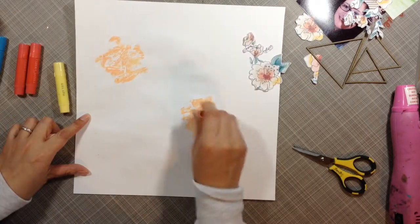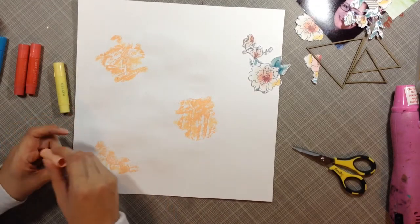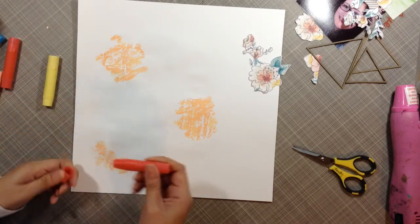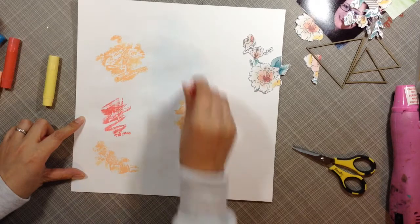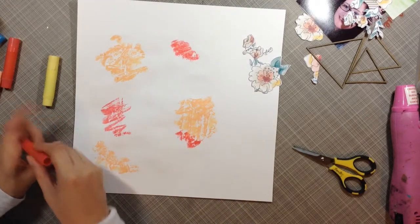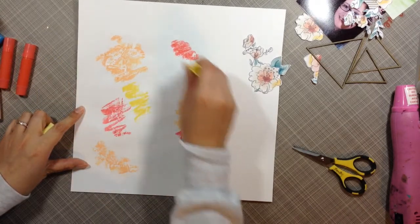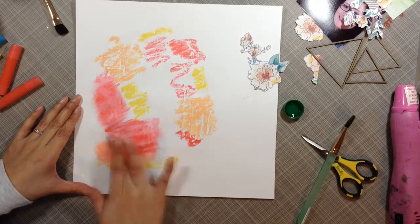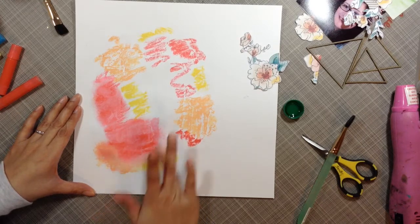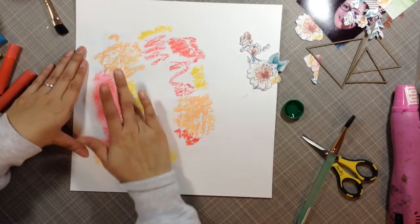The only gelato colors I'm really going to use are that peach, the creamy yellow one, and a pink one. I'm trying to use colors that are in that flower cut-apart right there. Those flowers you see in the upper right-hand corner are cut from a 12 by 12 sheet of paper that came in the kit — it's the flora paper — and I just cut several of the flowers out to use on the layout.